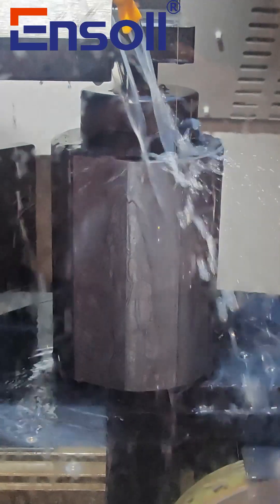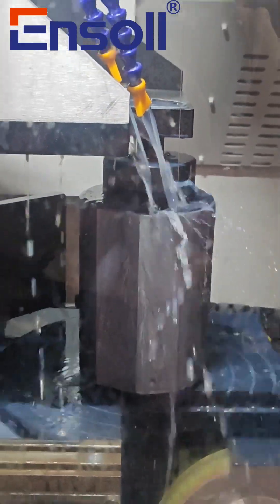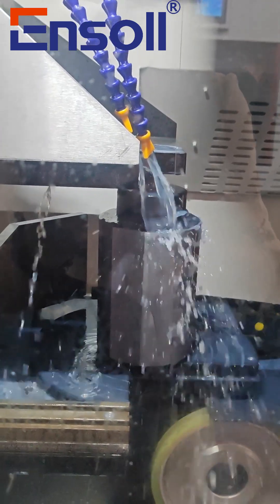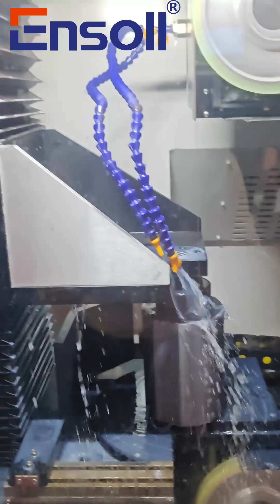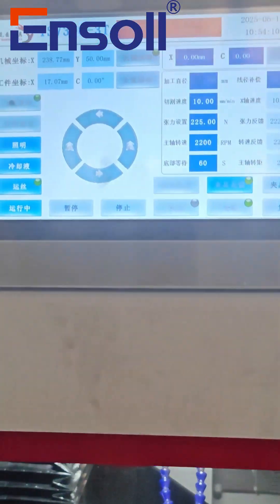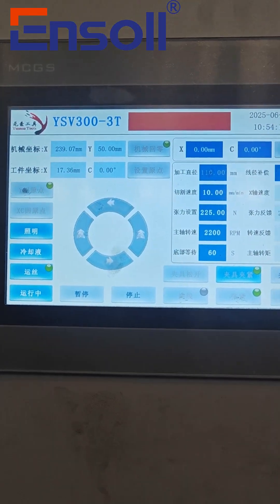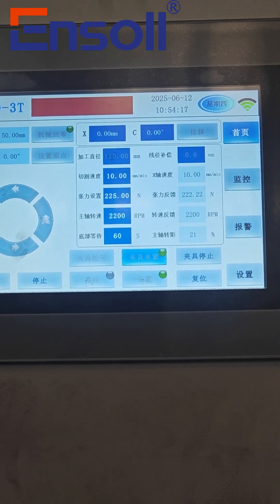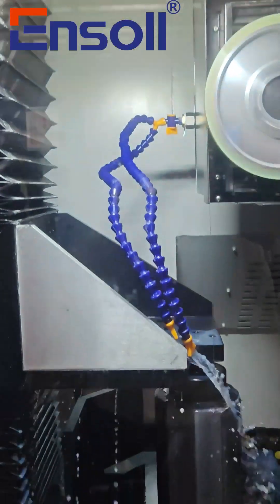Now, let us enjoy the cutting video. We'll see you next time.